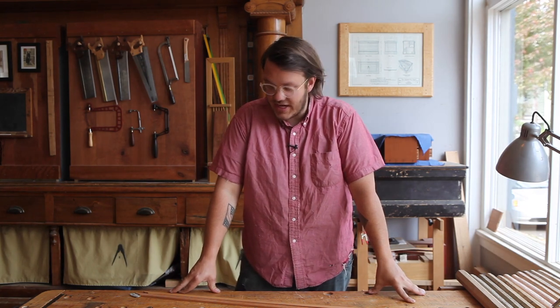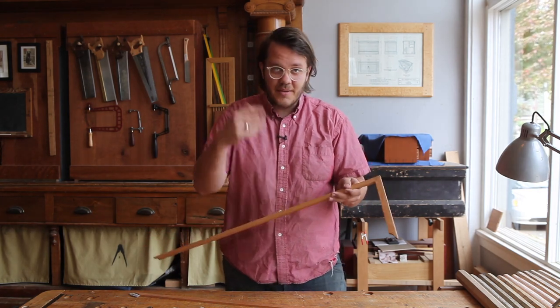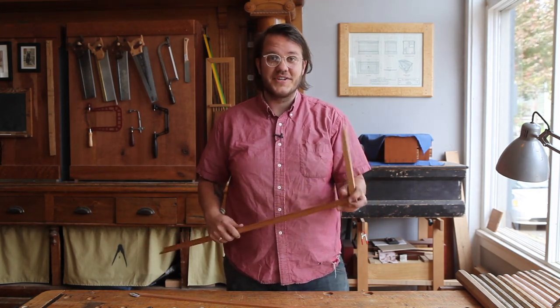Hi, Brendan Gaffney here in the Lost Art Press storefront shop. Today I want to talk to you about a little tool Christopher Schwarz and I have come up with that I think is really going to innovate chairmaking at large. That is the Chairmaker's Sighting Square — come a little closer and I'll show you some of the details of the tool.